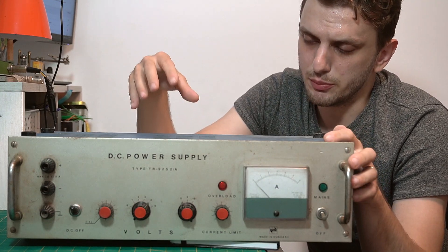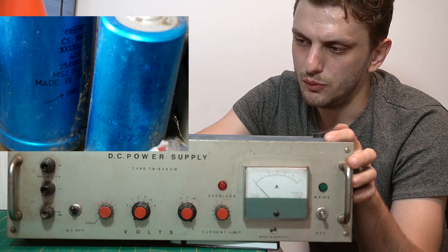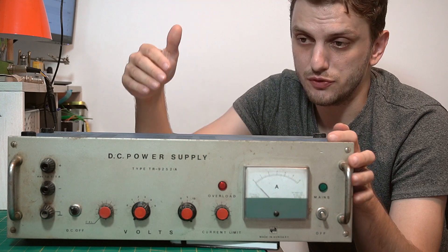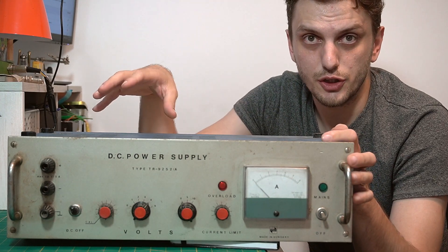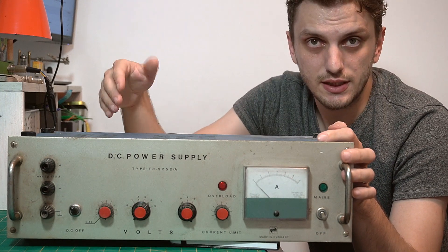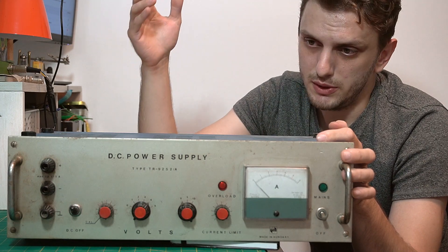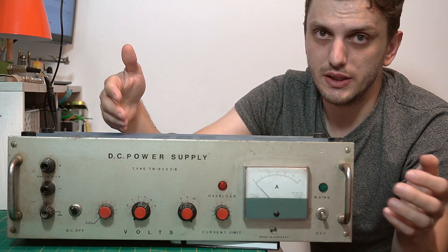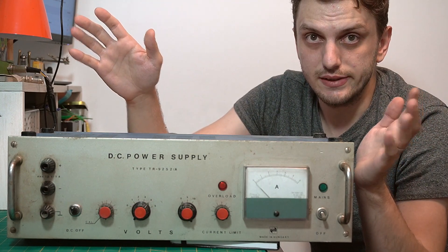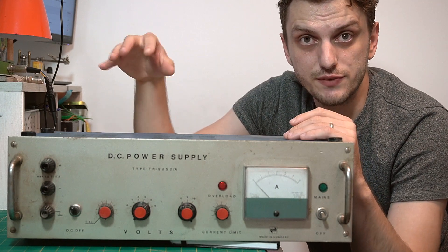This particular unit, based on the date codes from the various capacitors inside, was built in the early 80s. I got it from a friend who was cleaning out his garage and just throwing things out — it's been sitting there for at least a decade, and before that, who knows where it was. It's in pretty good condition; there's a bit of rust here and there, but other than that everything is intact. It's just broken, so I decided to try to breathe some life into it.